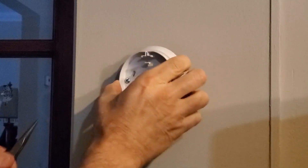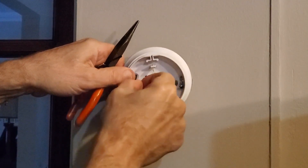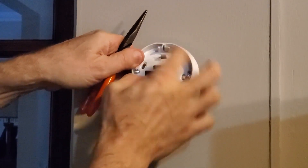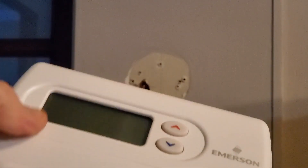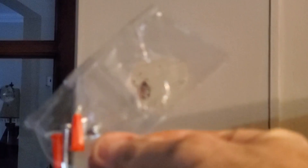Once you get it loose, you'll be able to take it off. Watch that the wire ends don't touch each other — it's best practice to cover them. Now in the box comes the thermostat, instructions (which I recommend you read), and installation screws.